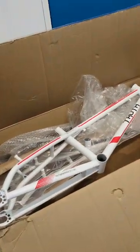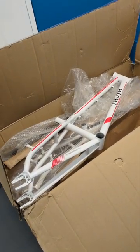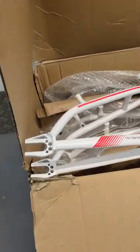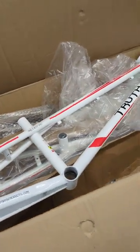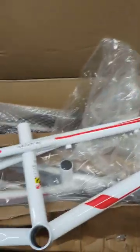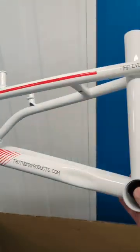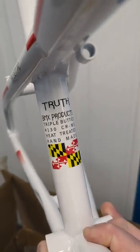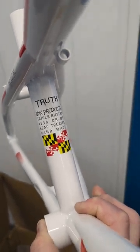This time we've got a few of the white race frames. That one lying on the top there is a pro size, 20mm dropout. Beautiful they are — the Euro BB, integrated headset. These are all steel frames. Truth BMX products: triple butted, 4130, heat treated, handmade.